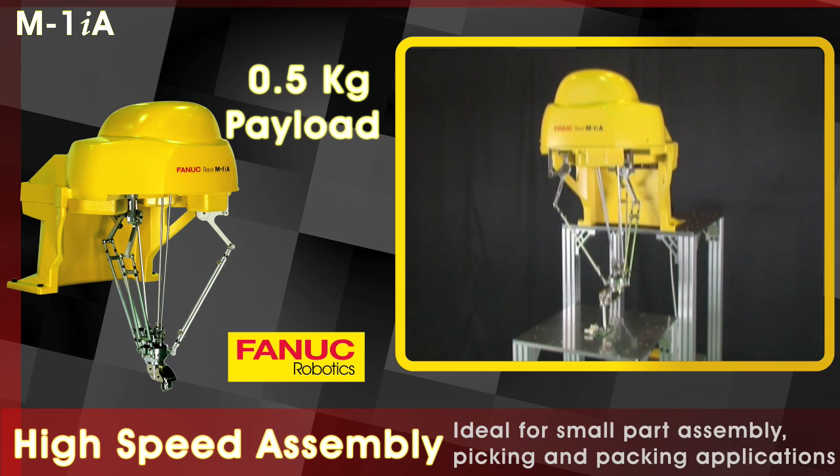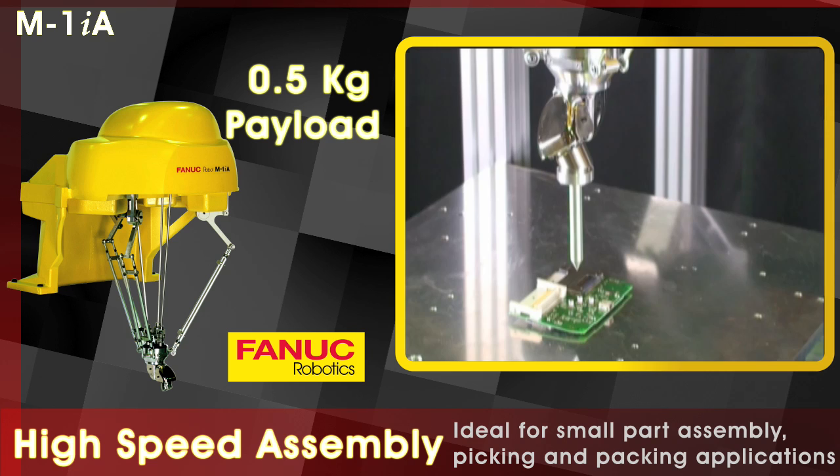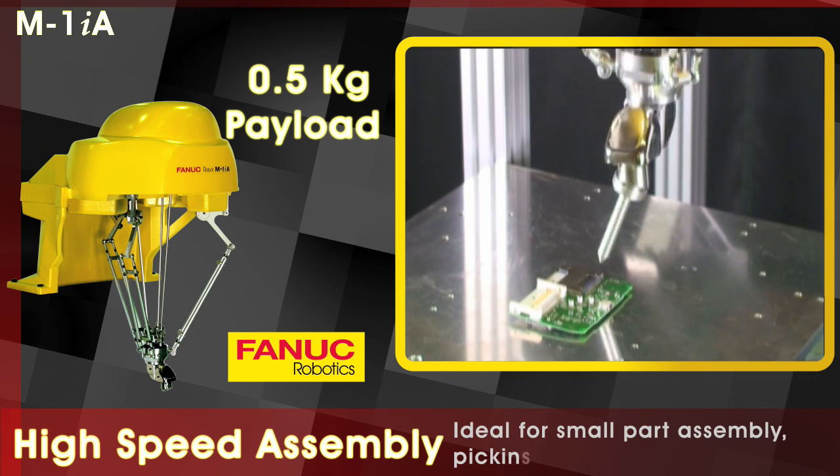The FANUC M1IA robot is ideal for small part assembly and picking and packing applications.